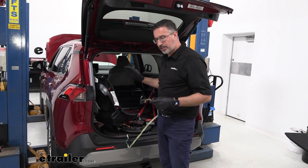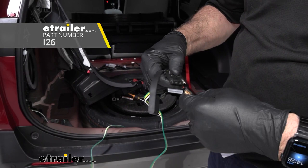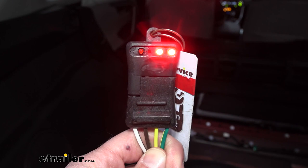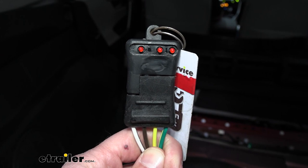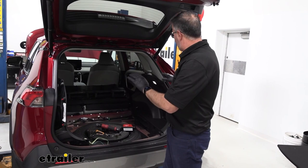Now with all of our connections made, before we put the car back together, it's a good idea to test and make sure that everything's working properly. We have a four-pole tester available here at eTrailer — we'll turn on some parking lights and make sure our running lights are working. We'll hit the brakes — you can see the brakes are working — then do a left turn and a right turn. With our functions working properly and everything tested good, we can go ahead and put the car back together. And that was a look at the Curt T-Connector four-pole trailer wiring harness on our 2023 Toyota RAV4.